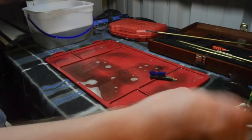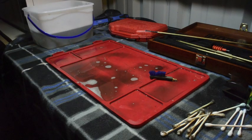All right, so the next time that you see this, you are going to see all the parts laid out on the table. They're going to be dried from the water, and then we're going to get to our final step.